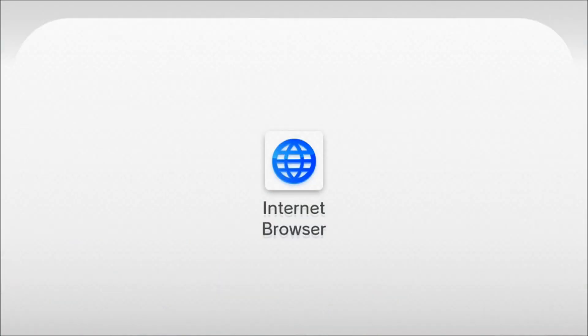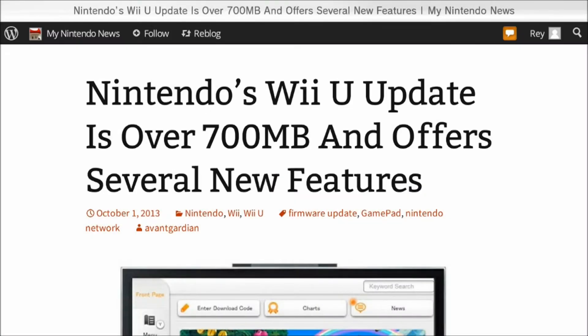As for the other things, I'm just going to open up the internet browser here. I've got it open where it lists all the new things — it's over 700 megabytes and offers several new features.